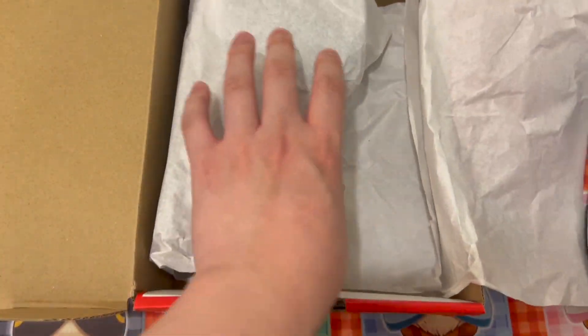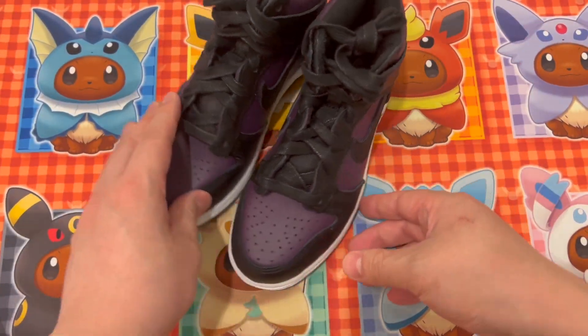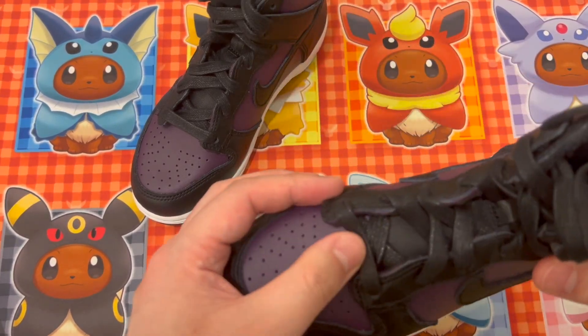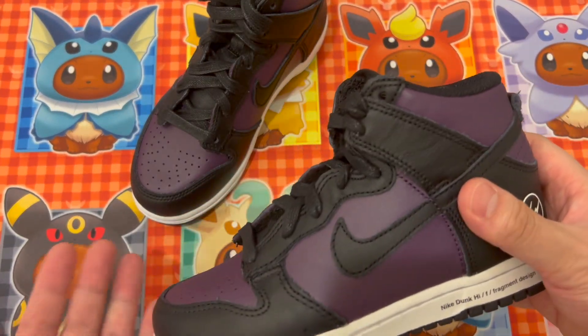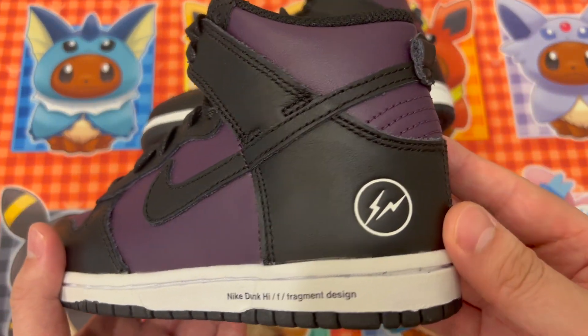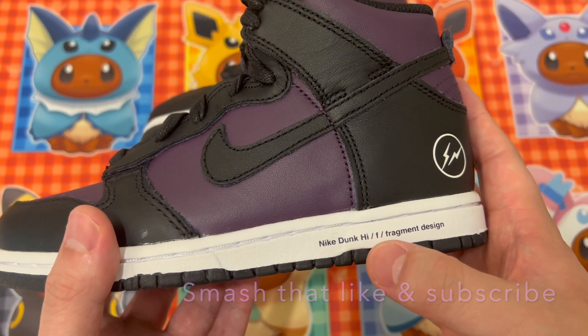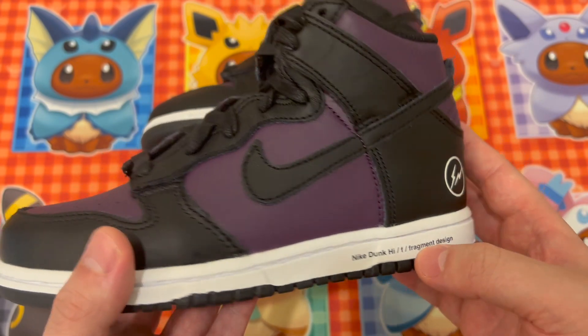Noir is black. It hasn't been that popular. The laces are in a sort of wax finish. In the adult colorway it wasn't that popular either, but there was a deep blue one. I can see the Fragment logo in there and it reads 'Nike Dunk' dash F slash Fragment Design.